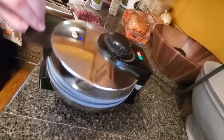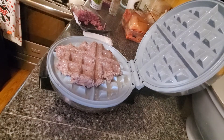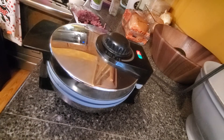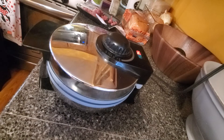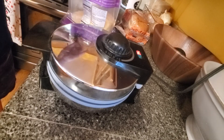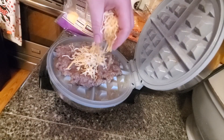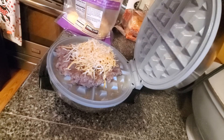At about 20 seconds you're going to want to check on it — and that looks pretty good. Obviously I don't think it's done yet. But if you want cheese, what you can do is just go ahead and put some cheese on it.